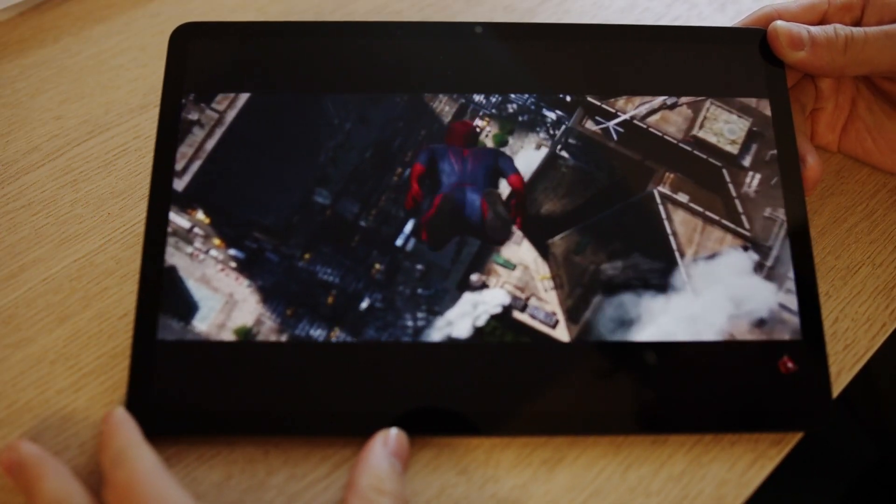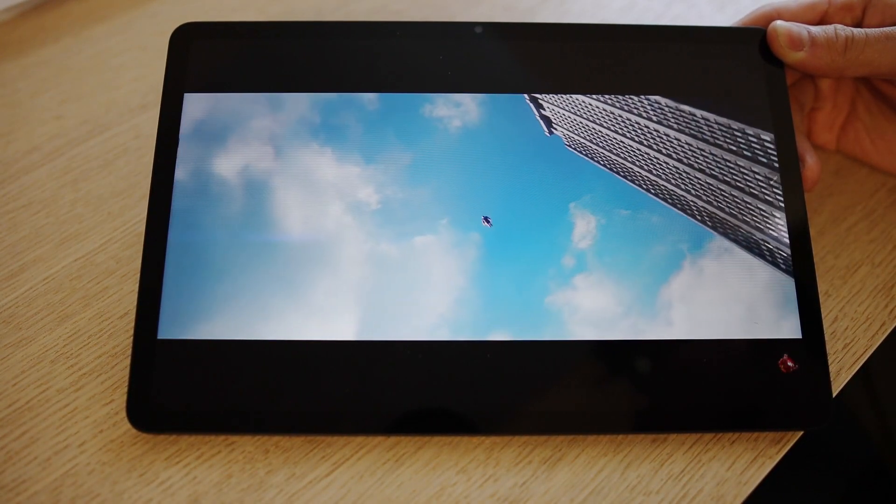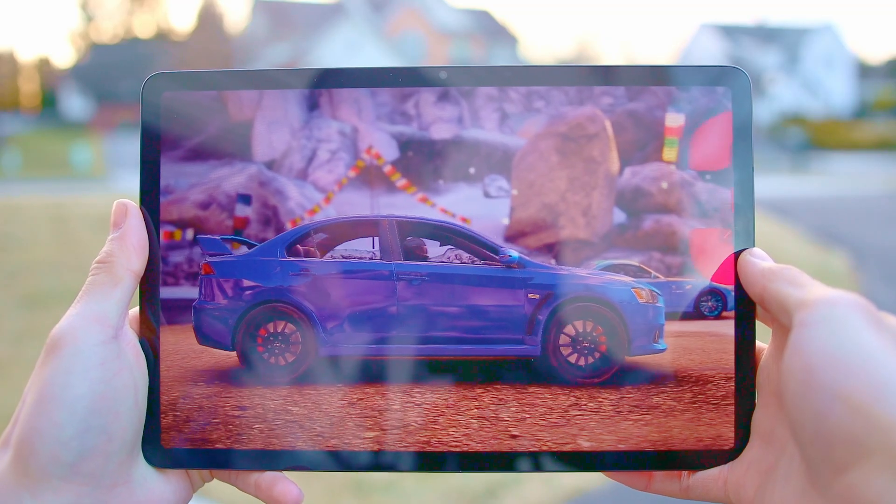Not so long ago, I made an unboxing video, so if you want to see my reaction, you can click the link up here. But now, after some time of using it, I'm ready to give you guys my full review. In this video, I'll talk briefly about the tablet specs, tell you what I think, as well as focusing on how this tablet works with note-taking, gaming, and overall productivity.